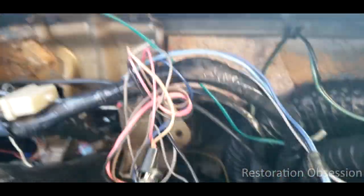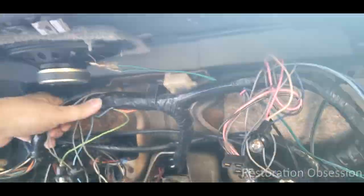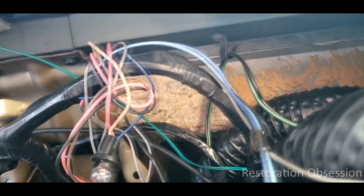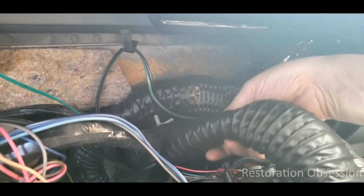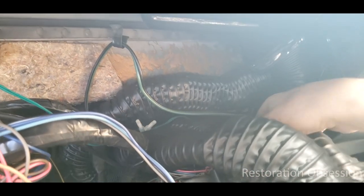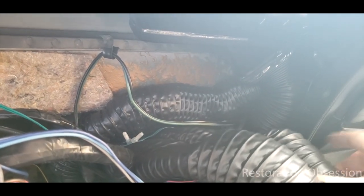Now it looks like a cluster behind here because all this stuff's just hanging. I really need to properly hang this back up. I think there was some kind of loom hook or something up there. All my vintage air tubing got pretty well squashed — this is so squashed I don't know if it even really works right. So it's good to have this all open again so that I can work on that.